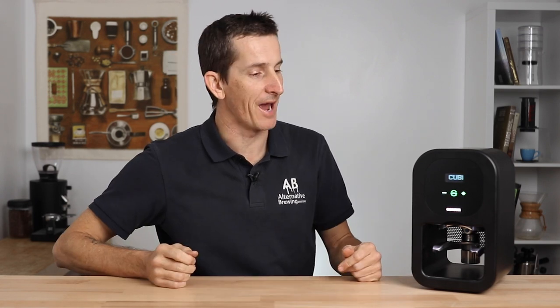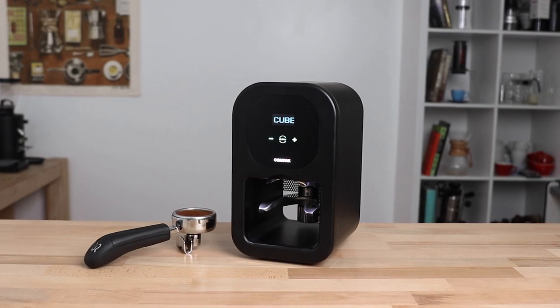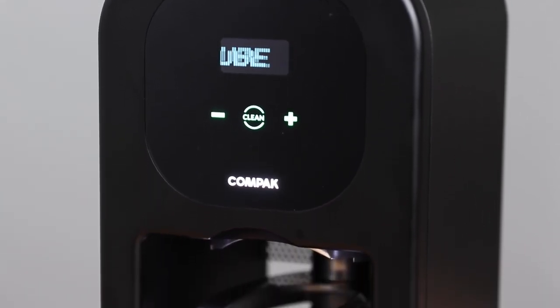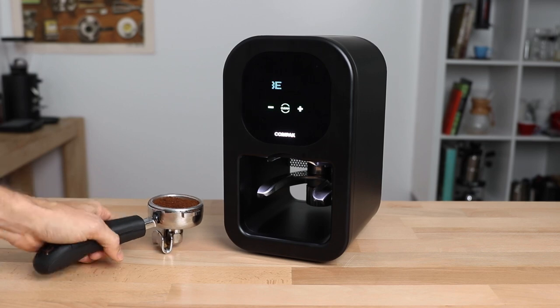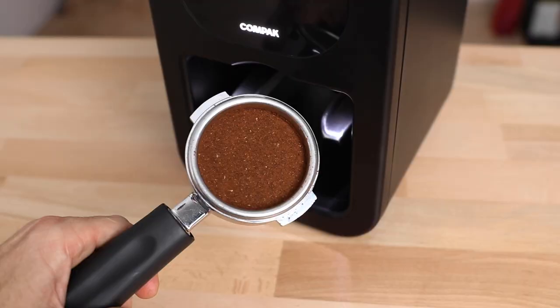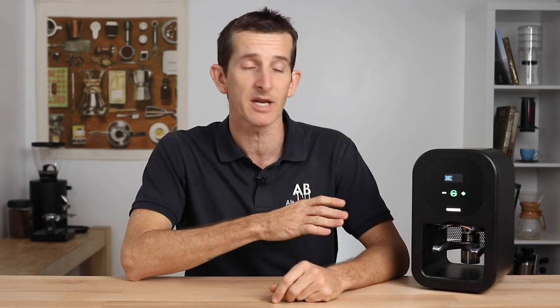Hi everyone, what's up? Joshua here from Alternative Brew, and today we're taking a look at the Compact Cube Automatic Tamper. This is the same Compact that are well known for their espresso and filter grinders, and they've gone and added to their impressive lineup a stylish and straightforward auto tamper that's built like a tank, offering reliable and adjustable tamp pressures for your puck, saving you time and avoiding injury to your wrists whilst tamping. You can shop the Compact Cube from the link up above, but stay with me as we take a closer look at its capabilities for use within a cafe or the home setting.